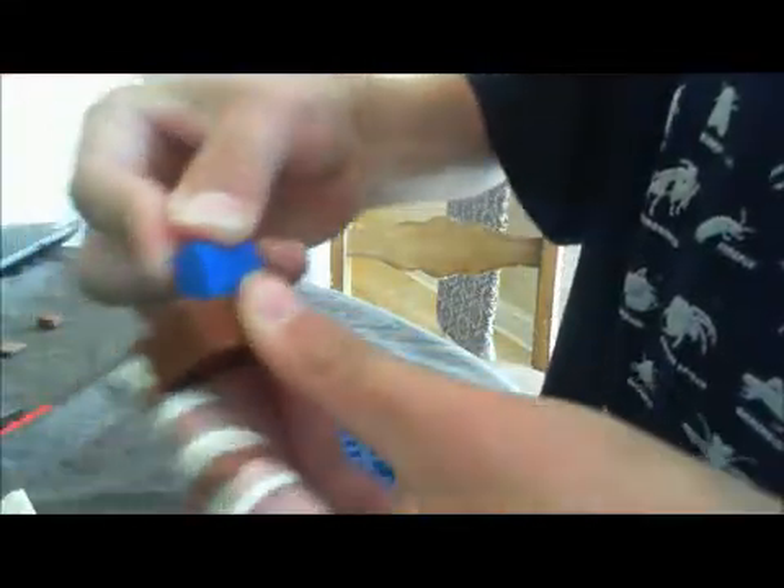Now for the body — you add this piece on like this, this piece on like this, this other one like this, and this one like this.